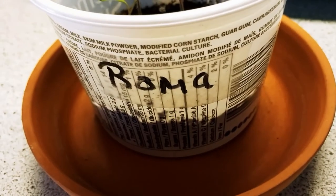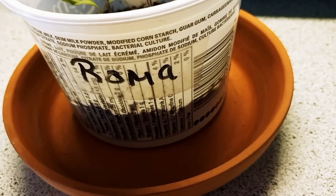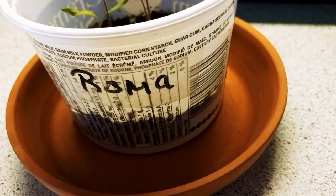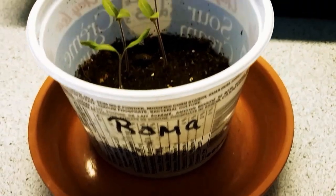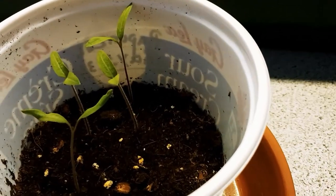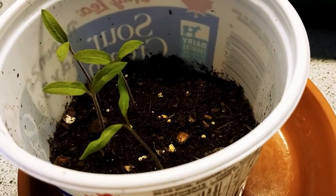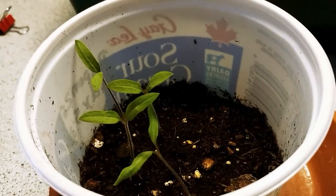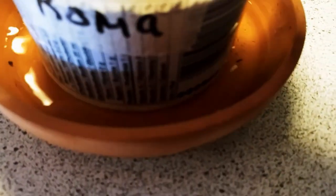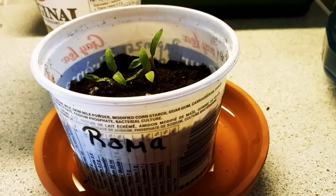These are Roma seeds from 2016 or 2017, from Ray, an Iowa farmer. Roma tomatoes doing very well. Maybe I should put a little extra soil in there. I'll let them swim in there for a bit and soak up some water through their little roots — which makes them stronger.